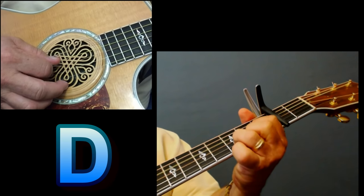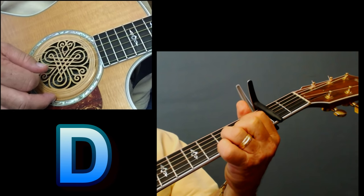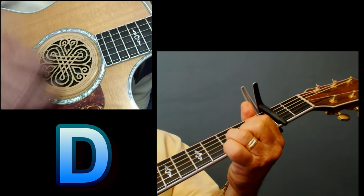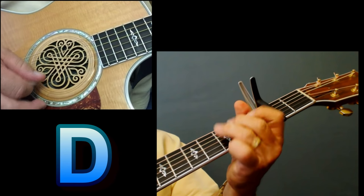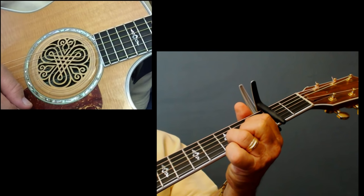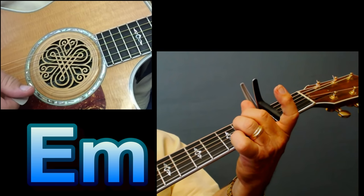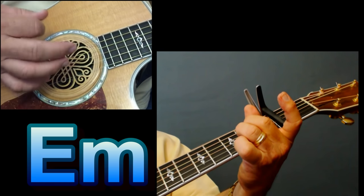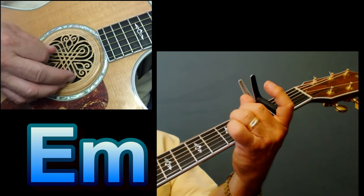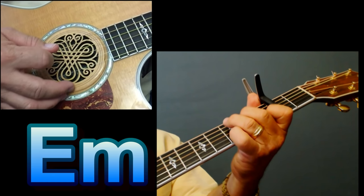Then you go to your D. You're gonna play your bass note there — it's gonna be the 4th string, open 4. Same pattern. And then your G — same pattern. When you go to your E minor, it's real simple. You hit that open 6th string and just one down stroke on the chord, but you do it twice. Same thing with your C chord — there you're hitting that 3rd fret of the 5th string.